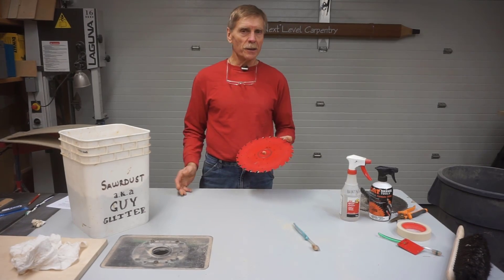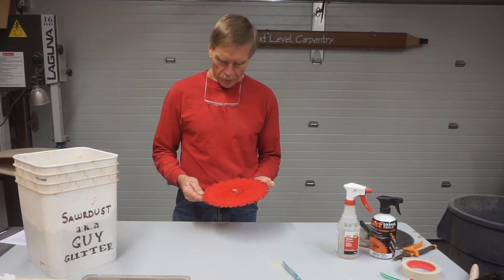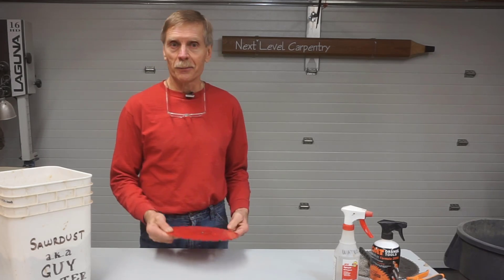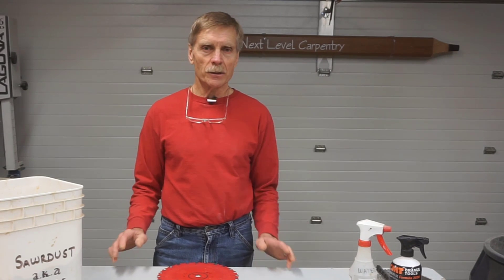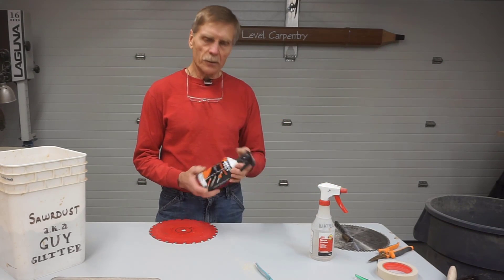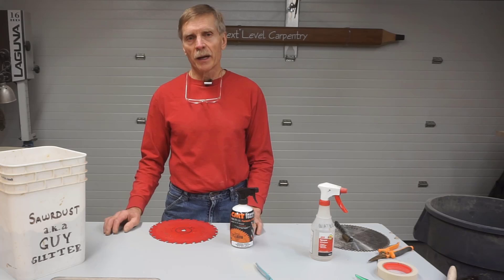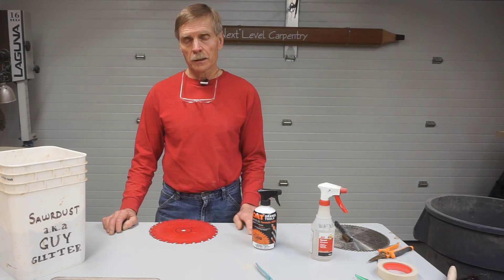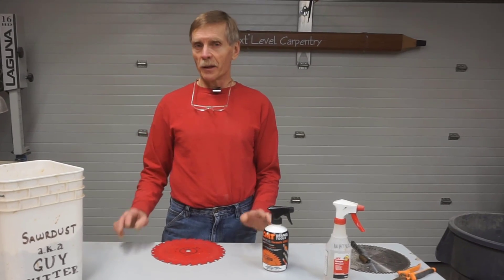That's pretty much it. I hope that seeing how simple blade cleaning can be will encourage you to do it more often when it's necessary, instead of waiting until blue smoke is billowing out of your tools before you clean your blades. My goal at Next Level Carpentry is to share things I've learned in over 40 years in the construction trades. If you like what you saw, I hope you'll consider subscribing. There's also a link to CMT Formula 2050 blade cleaner on the Amazon Influencers page for Next Level Carpentry. Viewers who buy this or anything else listed there don't spend an extra dime — Amazon pays small advertising fees that help support this channel. How's that for a win-win deal?